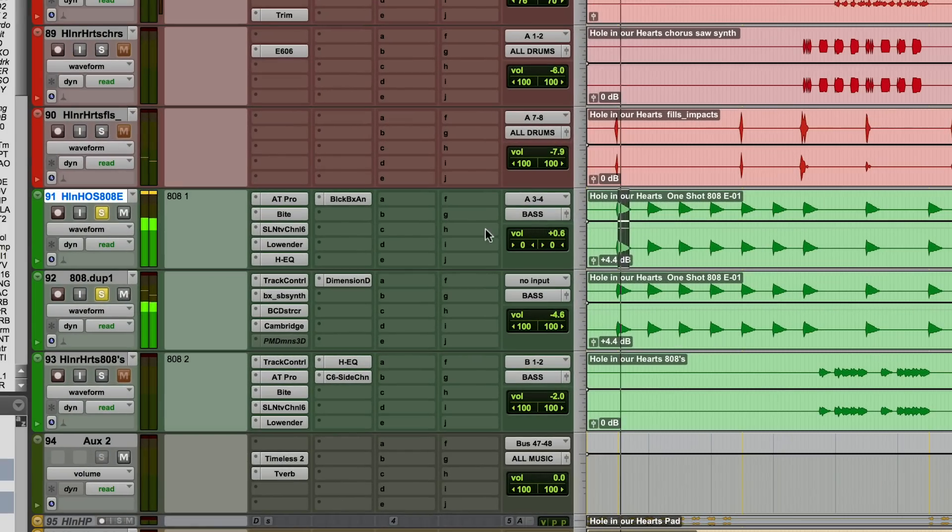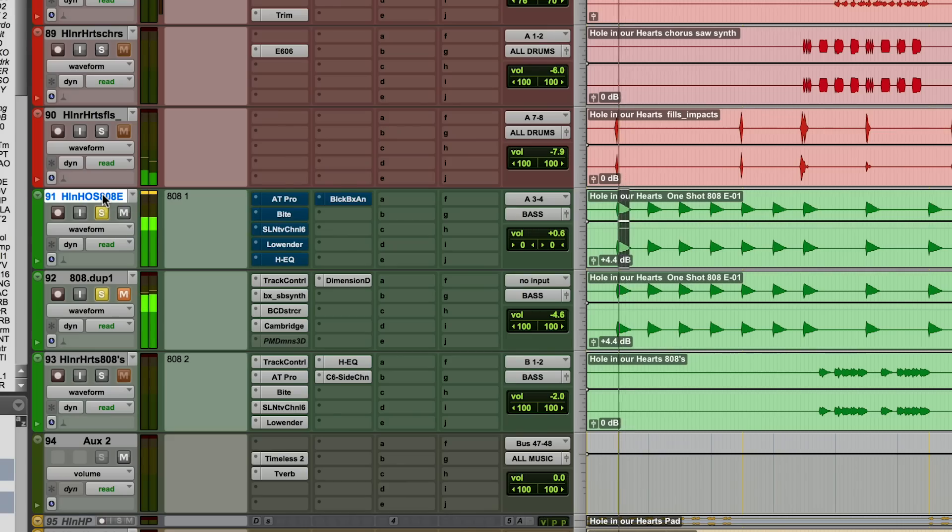But what I want to show you is the parallel. I'm going to play it. I'm going to shorten this sound because it's a little long, so don't be mad at me. Here's without the parallel. Ooh, anemic — even after all my stuff. Let's see what my stuff did. Damn, that's cool. Okay, and here's with it again.